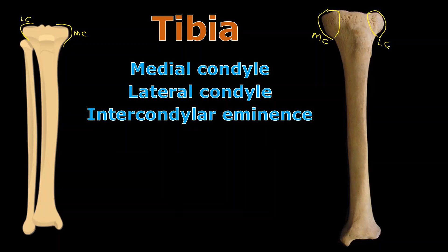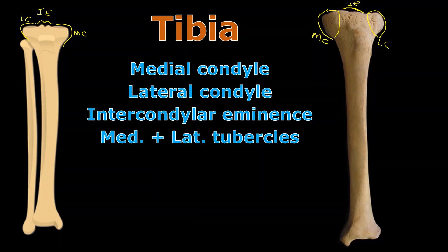In between those two condyles are several structures. On the left side of the screen they look like twin peaks sticking up out of the ground. You can call that the intercondylar eminence — 'inter' meaning in between the condyles, and 'eminence' meaning something sticking out from something else. So you could call those two lumps together the singular intercondylar eminence. If you can see the two lumps clearly, sometimes they're called the medial and lateral tubercles of the intercondylar eminence, depending on how specific you want to get.